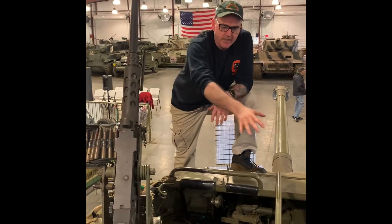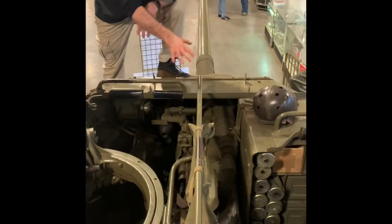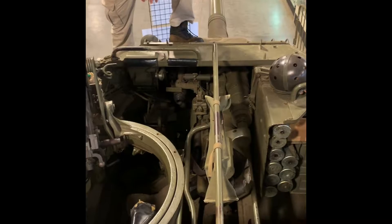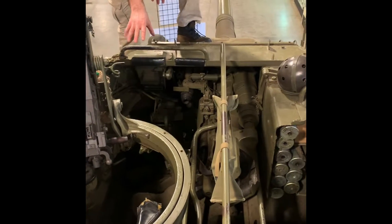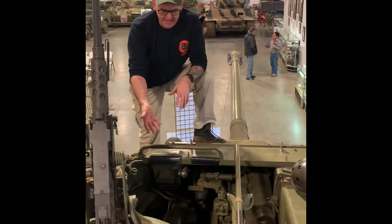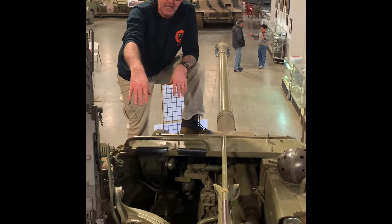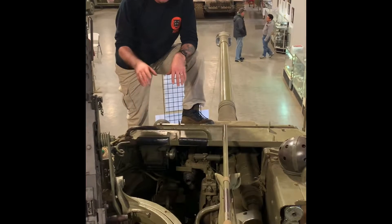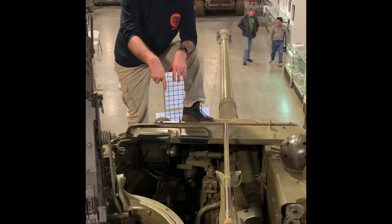So here I am, and as you can see, it's tight in here. The tank has the commander's position, the gunner, and the loader. The best way — there's enough room for me to jump inside just to go through this, or I can go through the TC position and squeeze under. But let me jump in and show you.